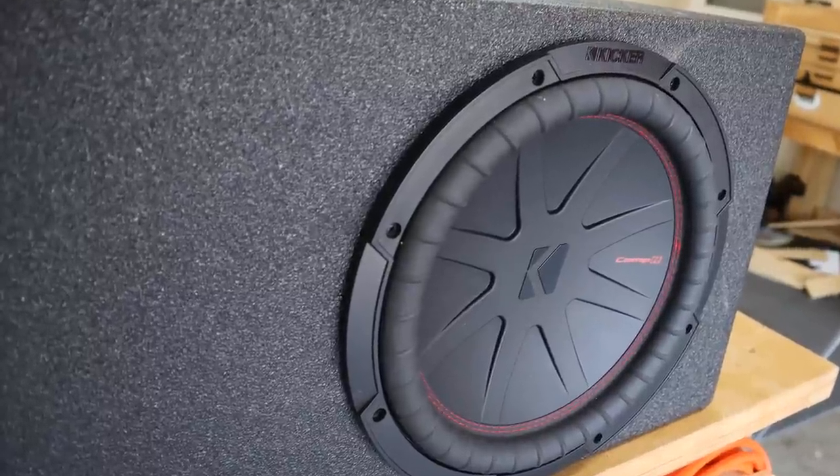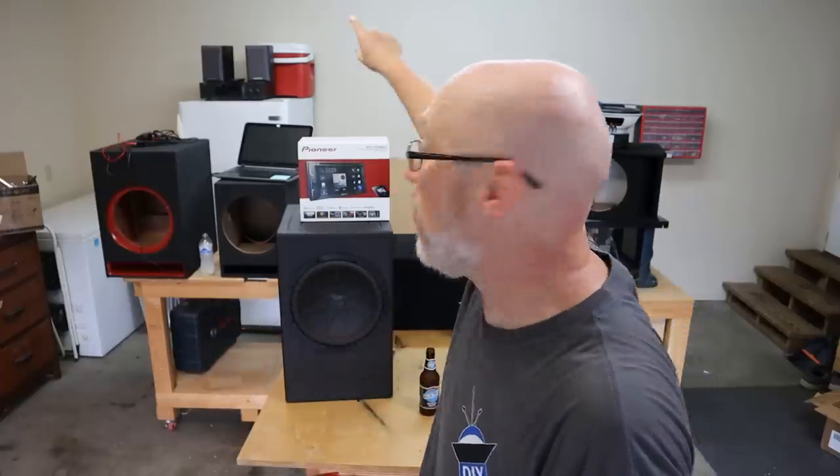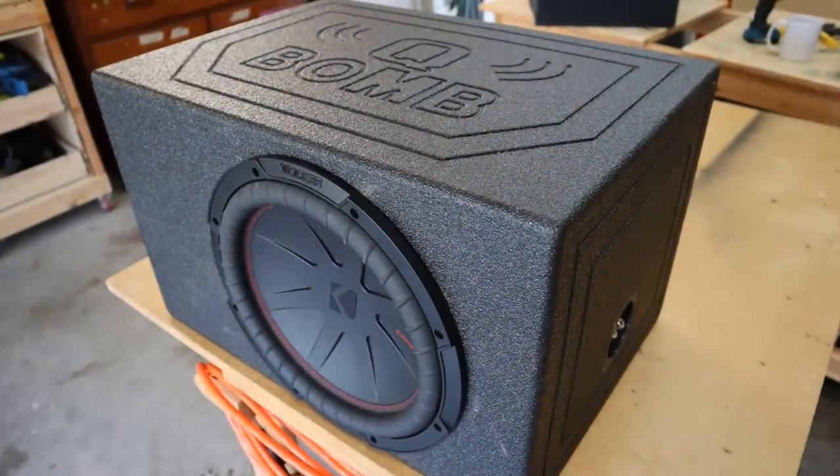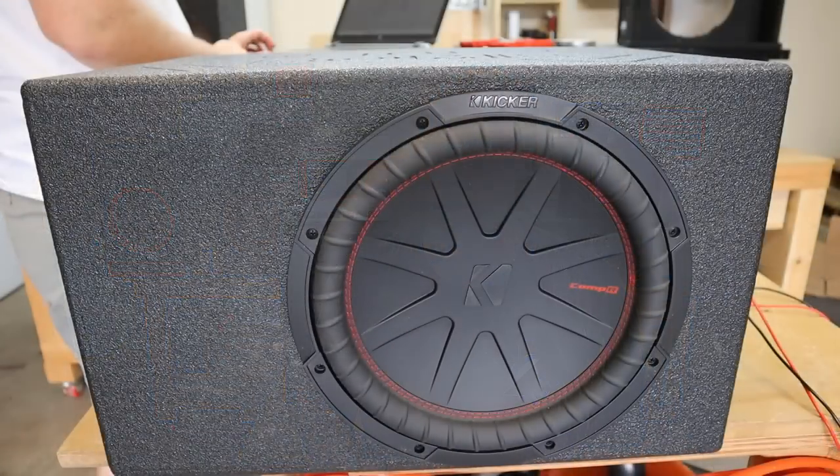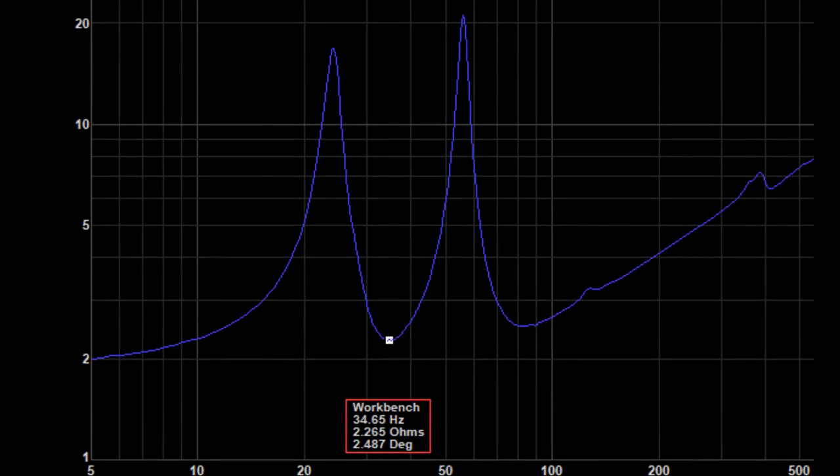It performed — it did what it's supposed to do — and I don't understand why. So I plugged in the DATS to check the tuning frequency, and that might tell us a little bit more about why I'm getting performance I wasn't expecting. Well, there you go — it's not tuned to 43 hertz, it's tuned to 34 hertz. The Q-Bomb box was great. There's no reason not to get it — I was wrong.